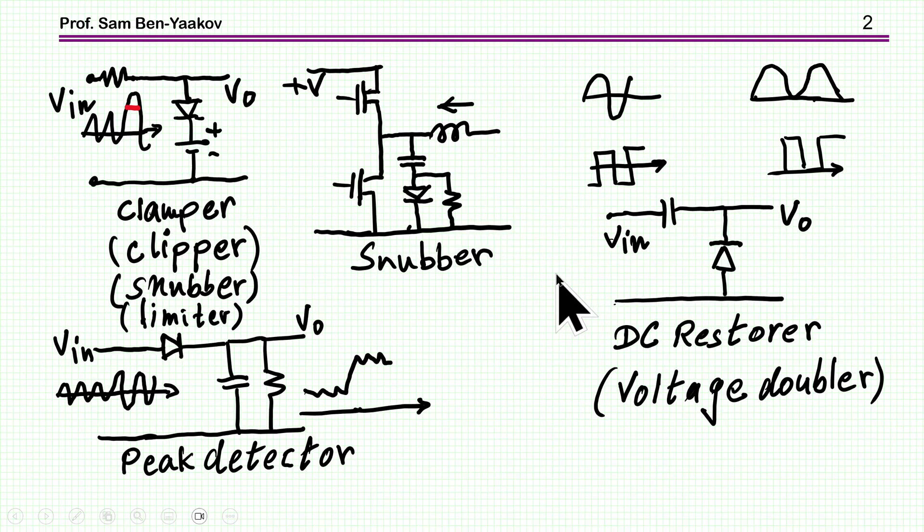Here are the circuits I'm going to talk about. We have the clamper, or the clipper, or snubber — sometimes it's called a limiter. And this circuit is used to clip or to limit the value of the output voltage. Then we have a snubber, whose purpose is different, and I'm going to talk about it. And then we have the DC Restorer or Voltage Doubler.